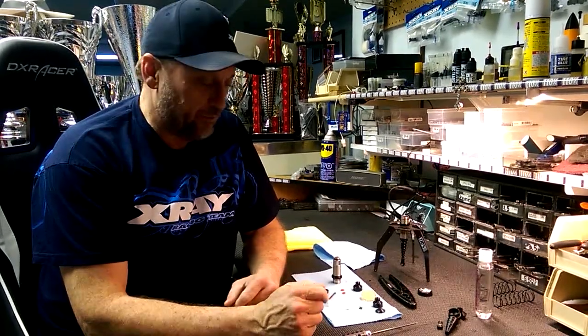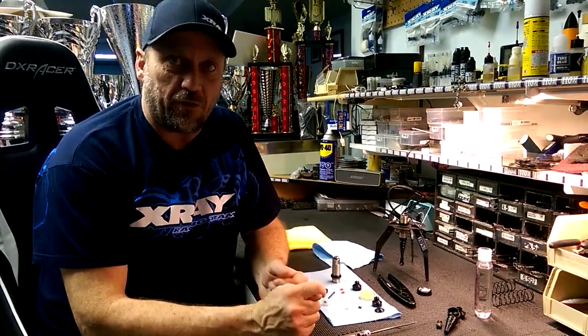Hello everyone, my name is Gord Tessman. I'm going to walk you through how we build our shocks for our XB8.